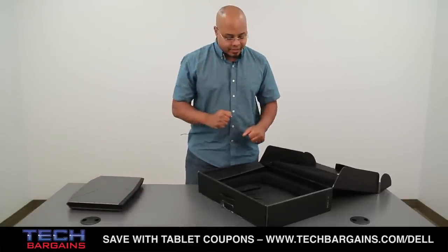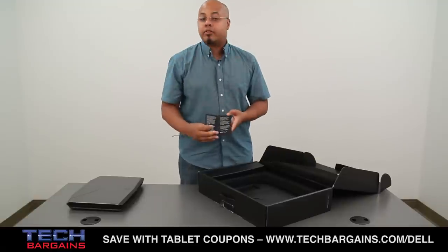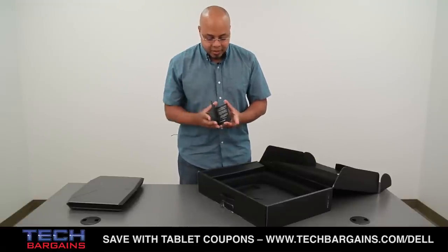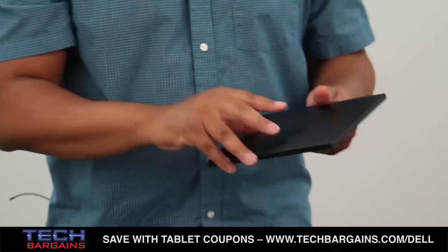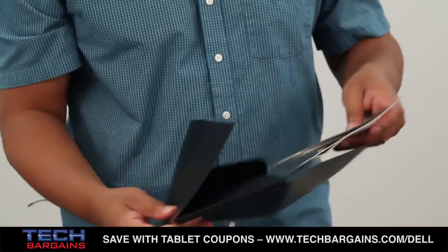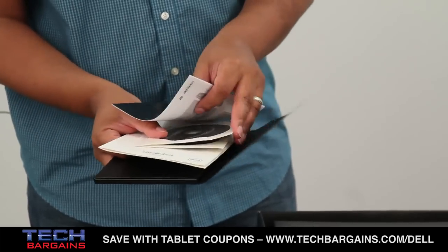Let's get into the rest of the items inside the box. Right here you have one of the thank-you cards from Alienware about the system itself and also the history of the company. In this pouch you have a lot of the product information: the quick start guide, the driver disks, resources, warranty information, stuff like that.